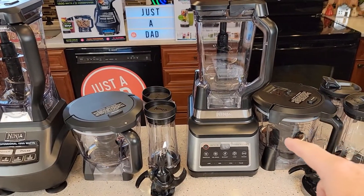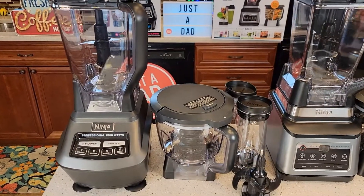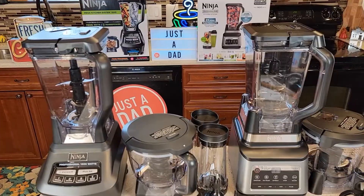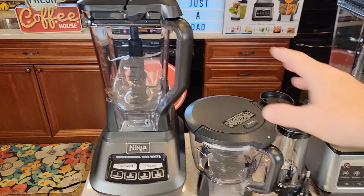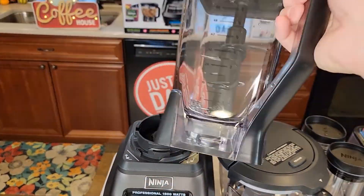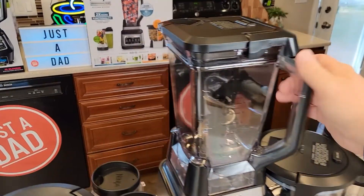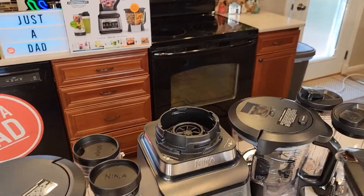The Professional Plus on the right has 1400 watts and the Ninja Mega has 1500 watts. They're both the same height and both come with a mixing bowl, but they're not interchangeable. Even though these are both 72 ounce pitchers and look almost identical, the bottom connection on the Professional Plus is much heavier duty.